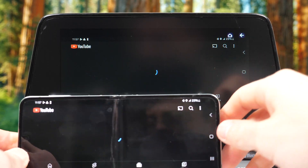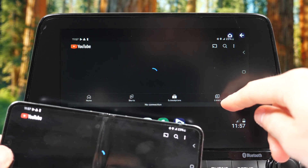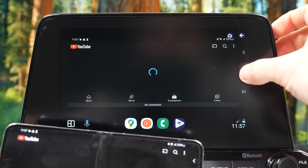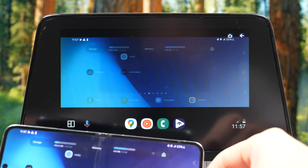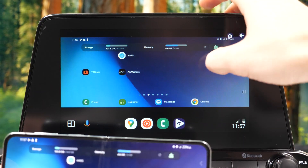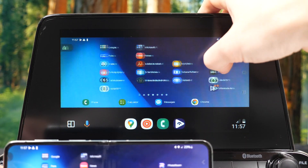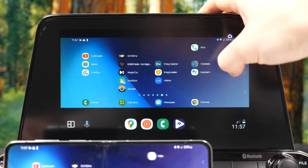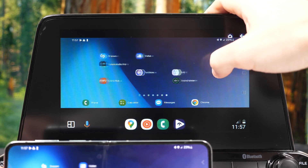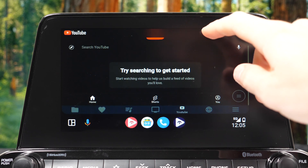The cool thing is you can actually control the mirrored content using the infotainment system. I initially made the mistake of keeping my finger on the phone screen, which made the touch screen not work properly — but then I figured out I don't have to tap it there. That's how it works — you can have your whole phone on the car screen, which I think is pretty cool.